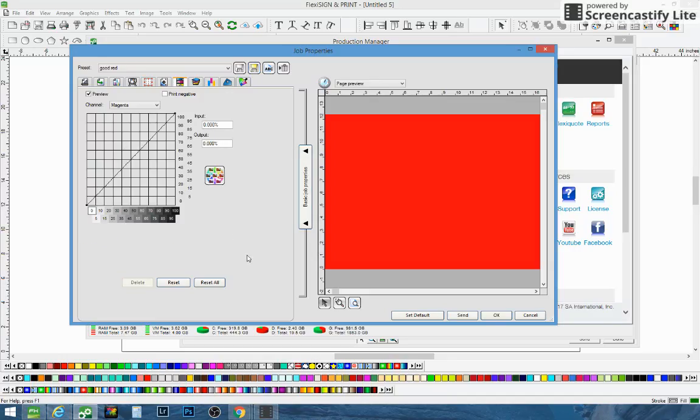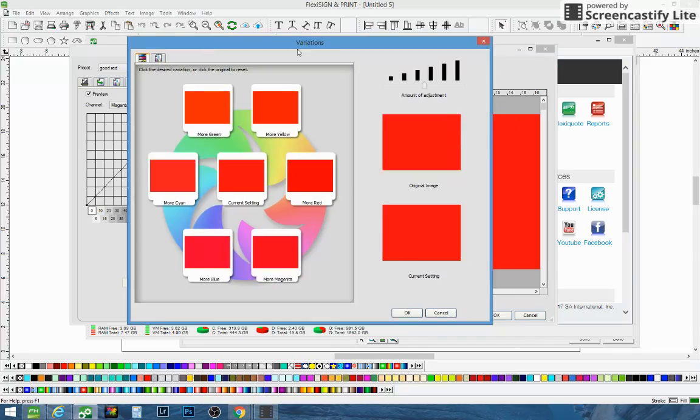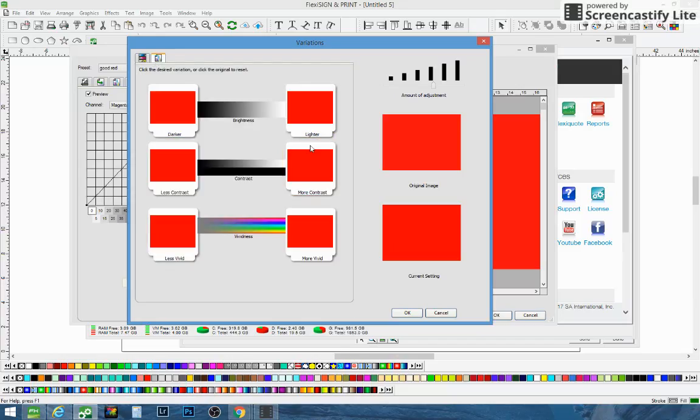There's another way to do it also — we don't like to do it this way, but I'll show you. You see this little box right here for variations? You can click on that variations box and it pulls up this nice little area over here. We like to do a large adjustment because usually the reds are very dull and we like to brighten them up. Here will be your current settings and your original image, and you can go ahead and boost the red — just click on "more red." You can see the change going across the bottom as your red is actually changing. You can also go up here and click on brightness and contrast, which will bring that option up.